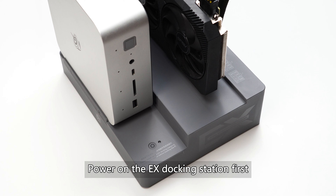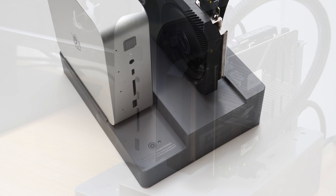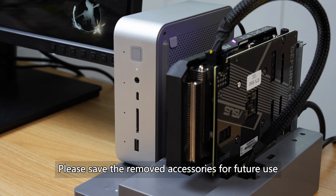Power on the EX docking station first and then the GTI Ultra by pressing on their respective power buttons in order. Please save the removed accessories for future use.